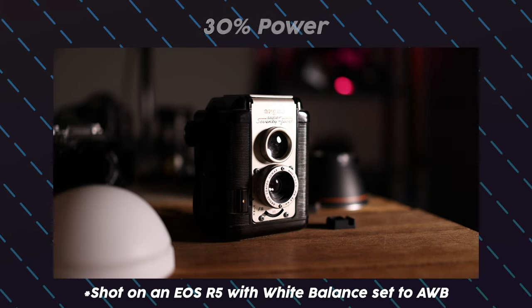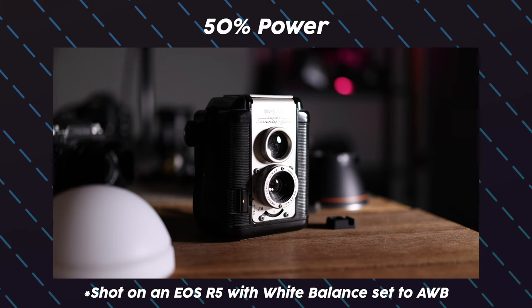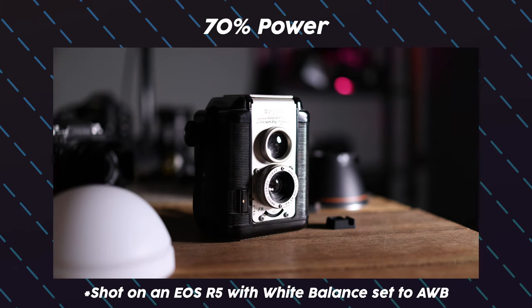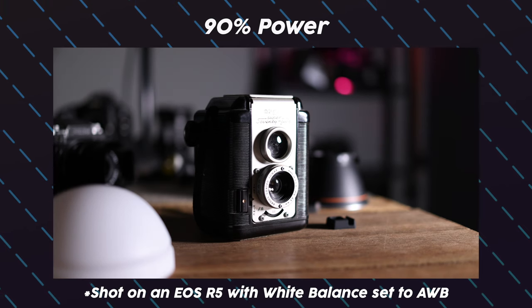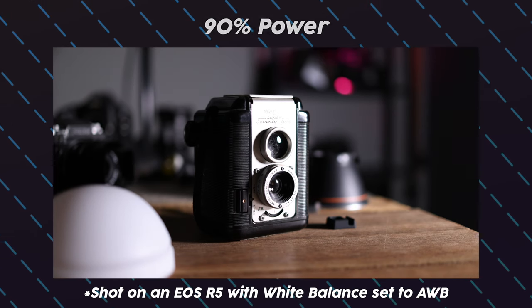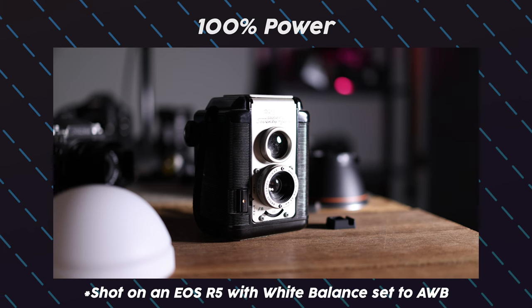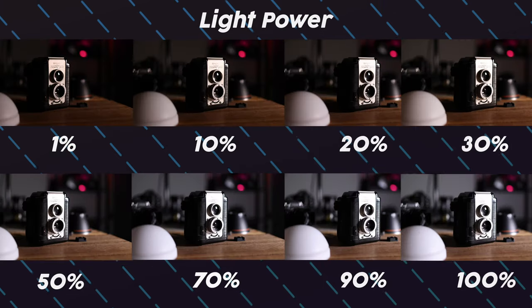There are a few caveats I'd like to mention. One is that the light is just a tad too powerful — at one percent it still feels really bright, so it would be great if you could fine-tune it even more. Another thing I don't really like is the app that comes with the light; it's somewhat not that intuitive at times.